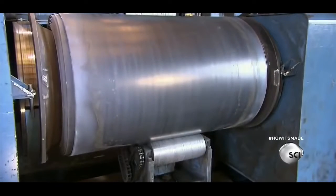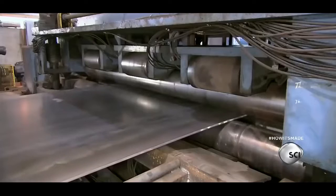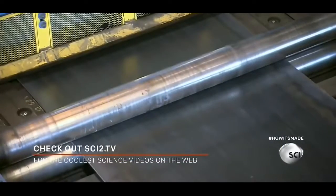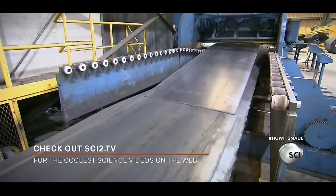The poles are made out of steel sheets. The steel arrives at the factory in one large roll. They use a decoiler to unwind the sheet and flatten it out, then a shear cuts it to the correct length.